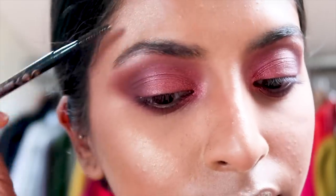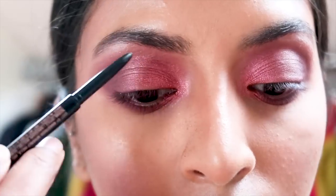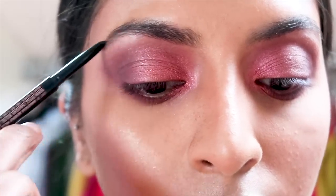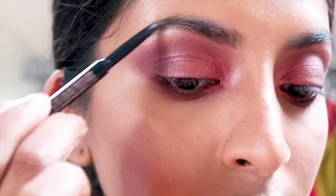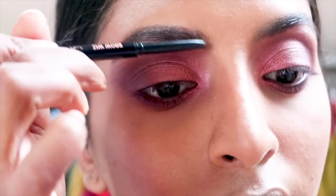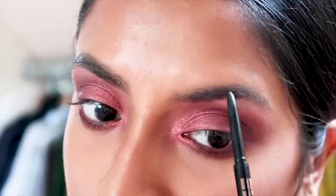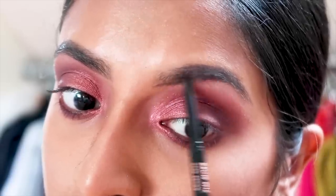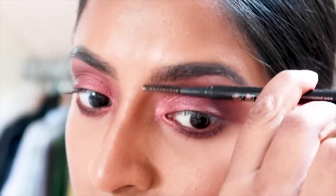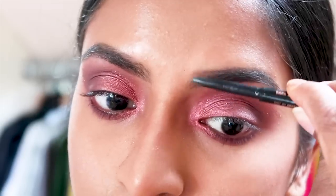Usually I don't really do my brows this late on but I'm just doing it now. I love the Anastasia Brow Wiz and I use the shade Dark Brown. I don't really like my brows to be so prominent, so I'm literally just filling in where it needs to be filled in and giving it a bit of shade. I also go back in with the spoolie just to blend the product out so that it's not so harsh.